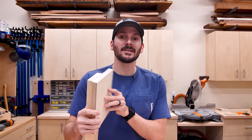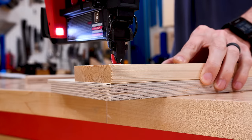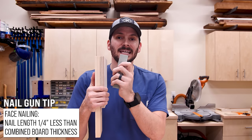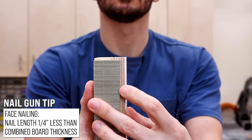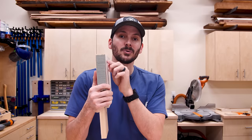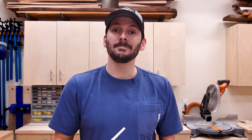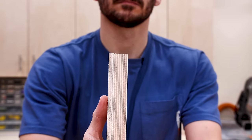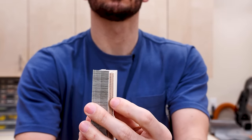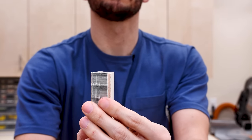My rule of thumb on how to choose nail size depends upon orientation. If I am face-joining two pieces together, I need to make sure first and foremost I don't blow through the back side. So if I'm joining two pieces of three quarter inch — which is an inch and a half thick — I would use an inch and a quarter nail, just like I would a screw. That gives me a quarter inch safety net to make sure I don't blow through the back. Along that same line, if I was attaching a quarter inch piece to a three quarter inch piece — an inch of total thickness — I would use a three quarter inch nail for that same reason.